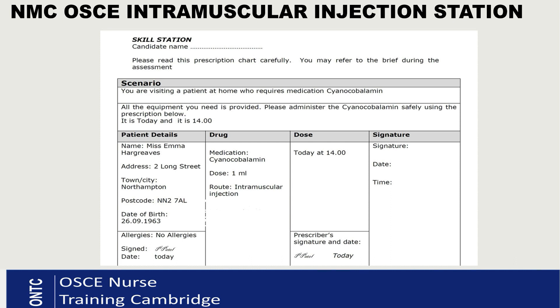After taking consent and checking ID and allergy against the document, you will get your apron on and prepare your equipment. Clean your hands again, check the expiry dates on all your items, check that you have the correct drug, the expiry date, the name, and the dose. Also verify that the drug matches your prescribed drug — that's really important.